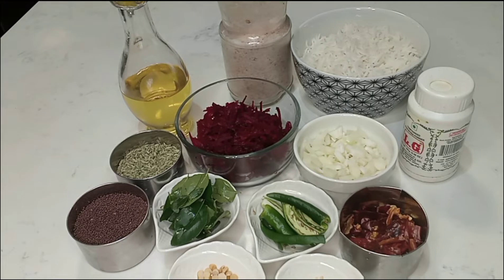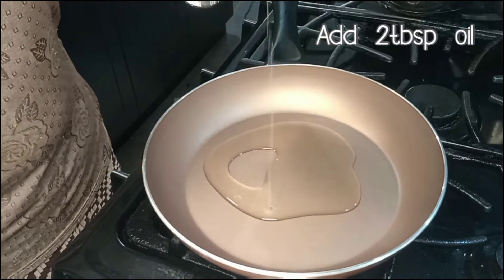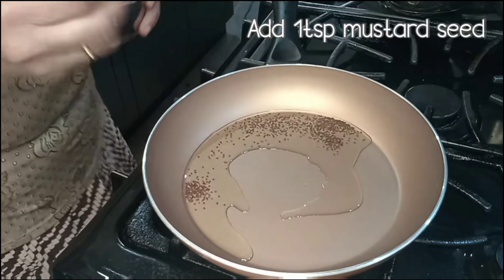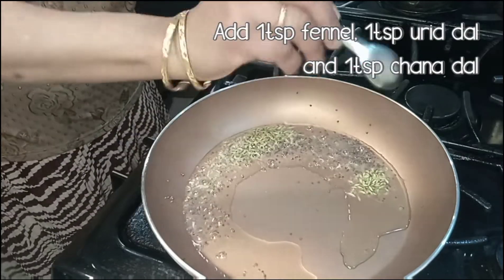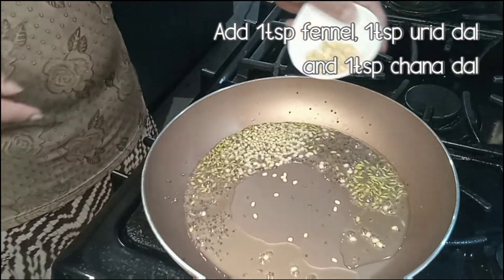Turn on the thalikraduk. Put in the thalikraduk. 1 tsp kadu paru. Up on the tsp kadula.